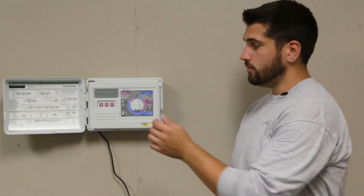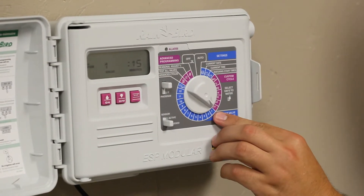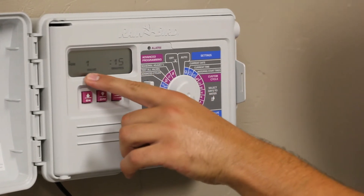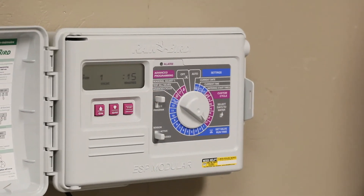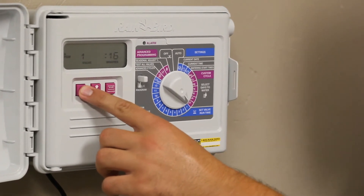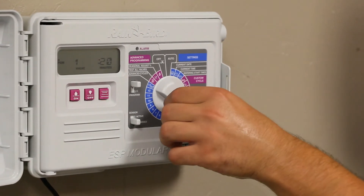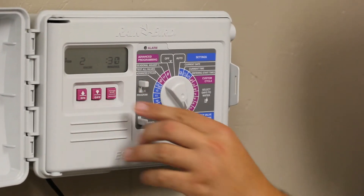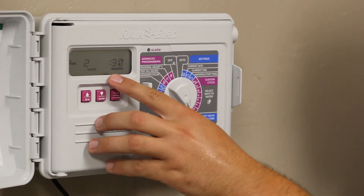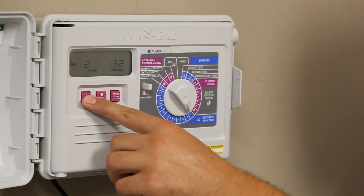Now say we need to add more time to each individual zone. All you have to do is take the knob and place it to zone one. If you needed zone one, which comes up on the display, to run longer than 15 minutes, you just use the arrow to add more time. And then if you wanted to add more time to zone two, zone two would be designated right here after you move the knob. The time is set for 30 — we'll just run that up to 35.